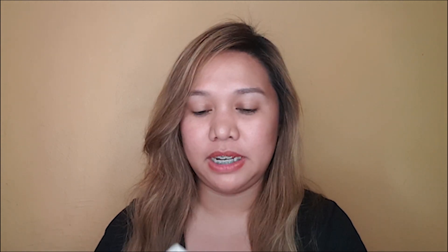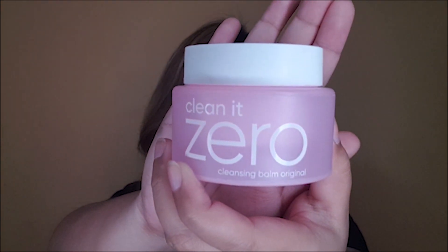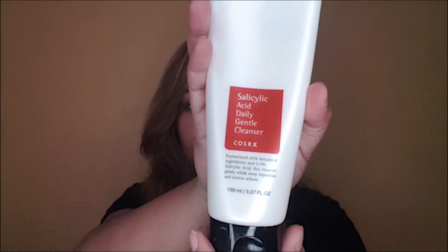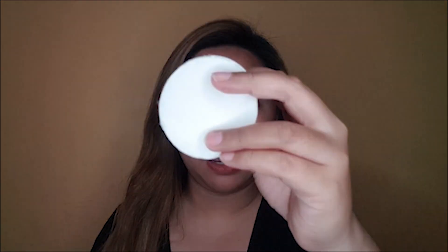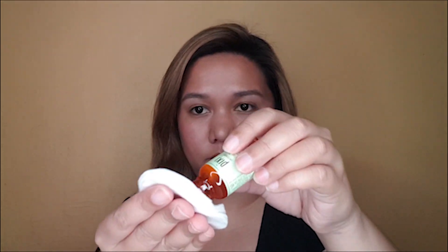So I have already removed my makeup. I use this Banila Co Clean It Zero Cleansing Balm and then I use this Salicylic Acid Daily Gentle Cleanser from COSRX. I'm now going to apply this Pixi Glow Tonic — I've grabbed a cotton pad and let's just put this Pixi toner on. This smells really good.